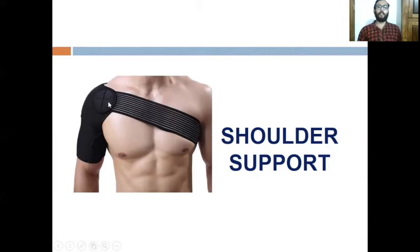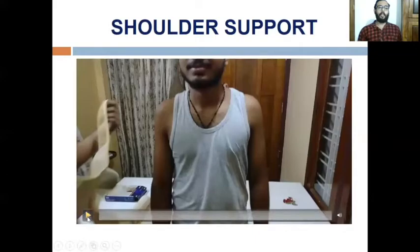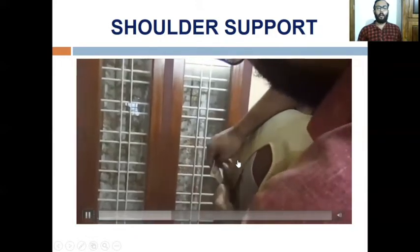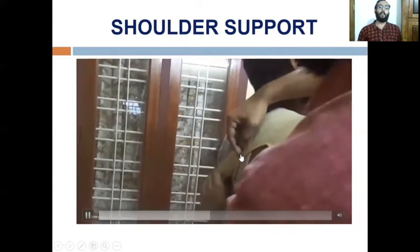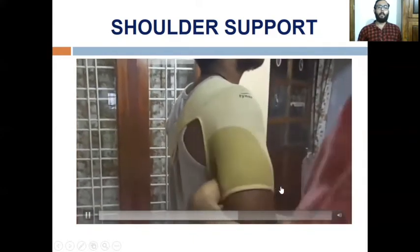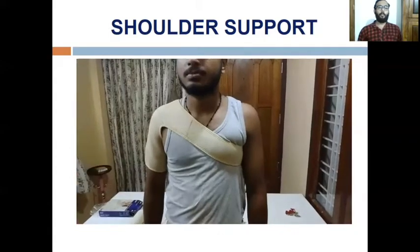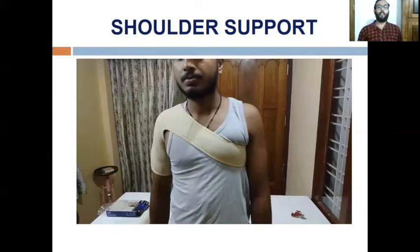Shoulder support is also applicable in acromioclavicular joint sprain — not subluxation — when a sports person needs to perform overhead or throwing activities, where repeated strain may cause AC joint sprain. In such conditions we can advise shoulder support. The application involves one part routed through the opposite axilla with velcro applied, and another strap over the mid arm, tightened with velcro. Shoulder support can be used in AC joint sprain to prevent recurrent dislocation and allow continuation of sports activities.